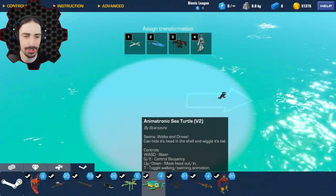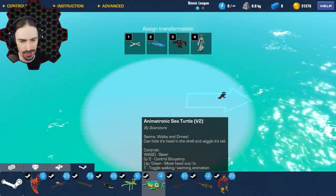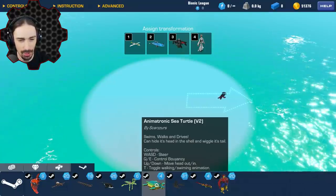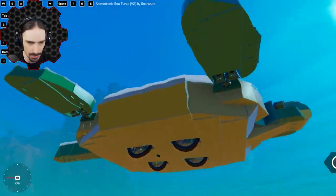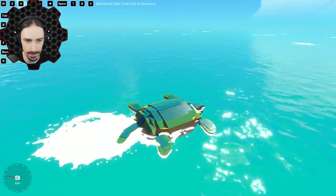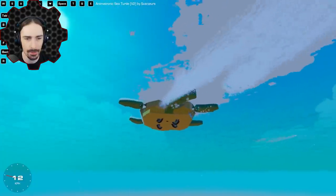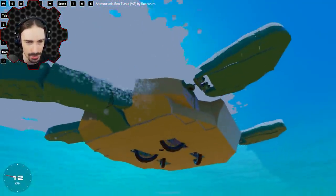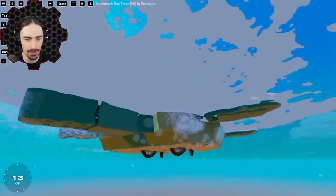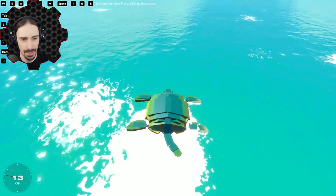While we're in the water, we have the Animatronic Sea Turtle Version 2 by Scarzers. Wait — it swims, walks, and drives? This is an all-terrain sea turtle? It does actually have wheels. When you press A and D, there are underwater propellers activating on either side, propelling each side forward — you actually have to swim back and forth to do it. That's really cool.